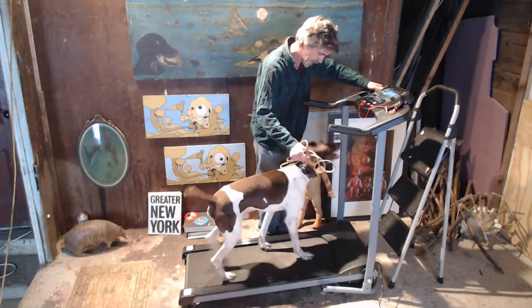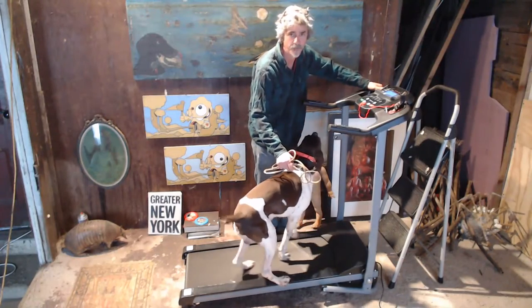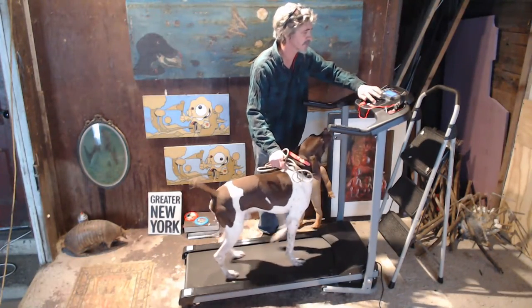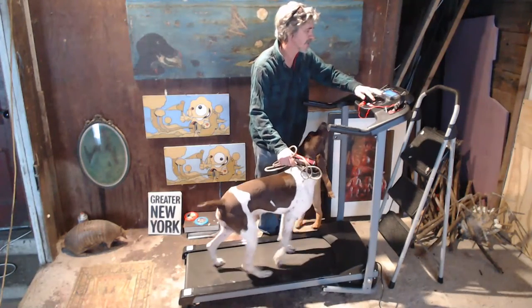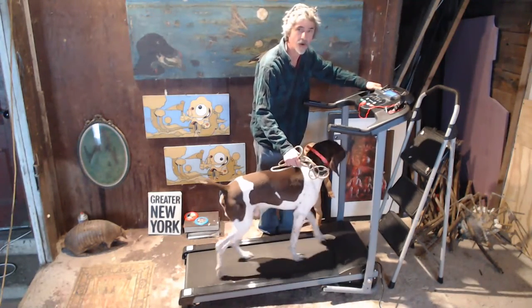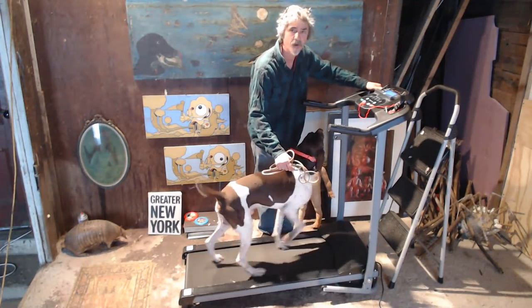He's at one mile an hour — we probably won't have him go any faster than this for a while, maybe a little bit. Let's try. Just about a mile and a half an hour — that's a more comfortable speed for him. That's pretty good; he's getting it.